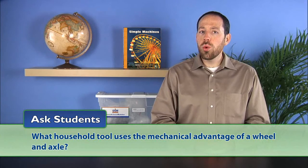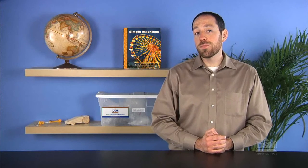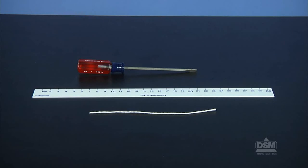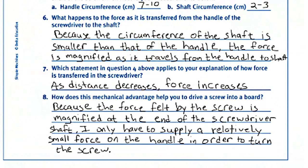Ask students what household tool uses the mechanical advantage of a wheel and axle. If students do not suggest it, hold up a screwdriver. Explain that the screwdriver handle is like a wheel — it's larger in circumference — and the shaft is like an axle, it's smaller in circumference. Next, distribute a screwdriver, a metric ruler, and a piece of string to each team. Have students use the string and ruler to measure the circumference of the handle and the shaft of the screwdriver, and instruct them to record their results on their activity sheets. Ask the students to explain what happens to the force as it is transferred from the handle, where it is applied, to the end of the shaft, where it is used to turn a screw. Remind them to use the terms in the equation work equals force times distance in their explanations. Have students answer questions seven and eight on their activity sheets.